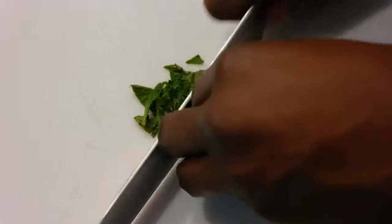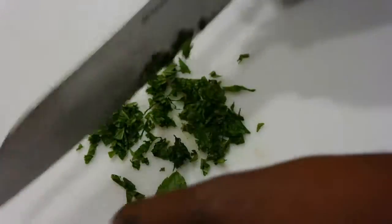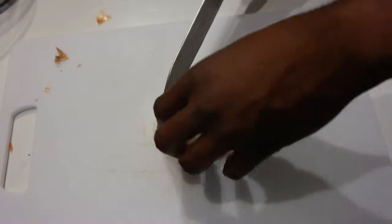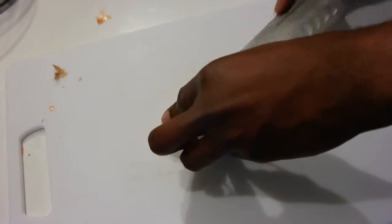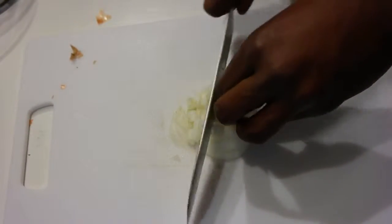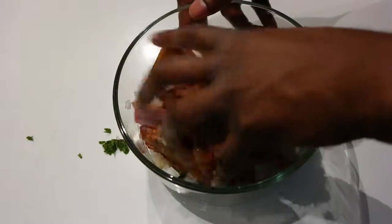Then you're going to chop the fresh mint, just like so, and add that to the bowl as well. Once you've added the onion and all the other ingredients to the bowl, you're going to massage the meat, just like this, and make sure you do it thoroughly so that everything is well-coated.